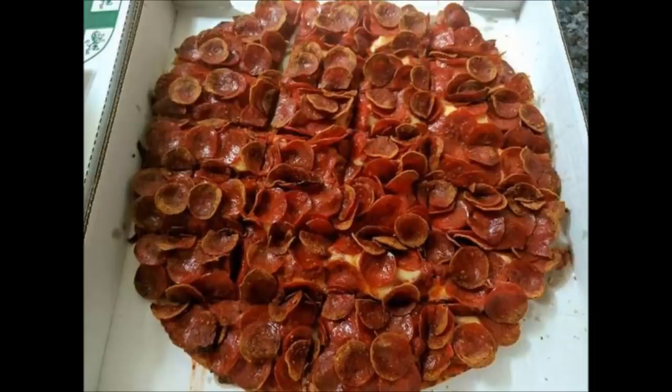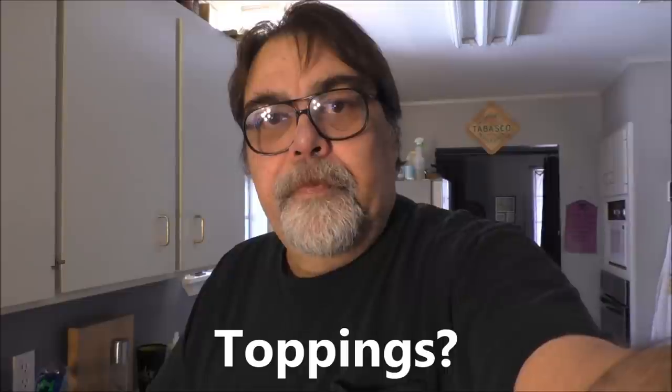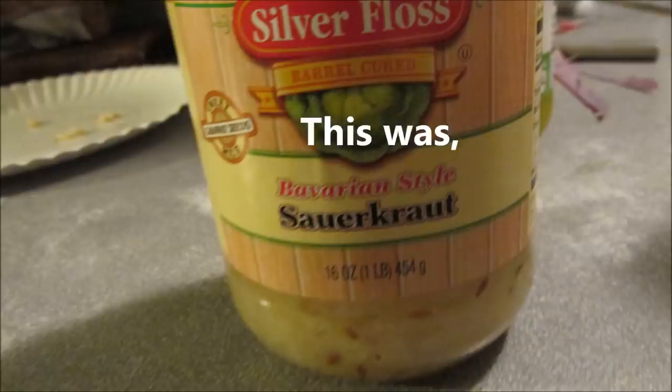Everybody loves pizza, right? Drop dead yum. What's your favorite pizza? I'm just having fun in the kitchen, fit to go cook something. I think I'm gonna make some corned beef — great on rye too. Put butter and apply Swiss cheese to both sides of the bread and warm it in a skillet. Oh yum.